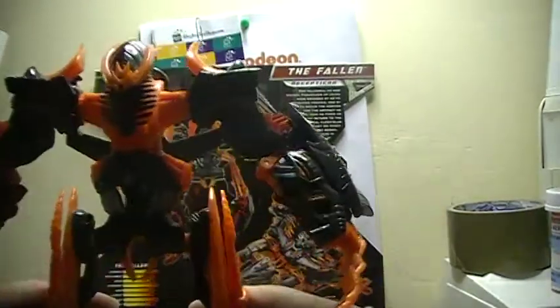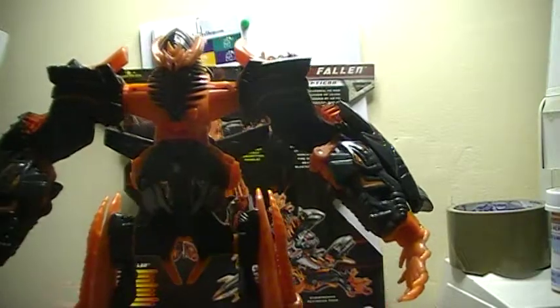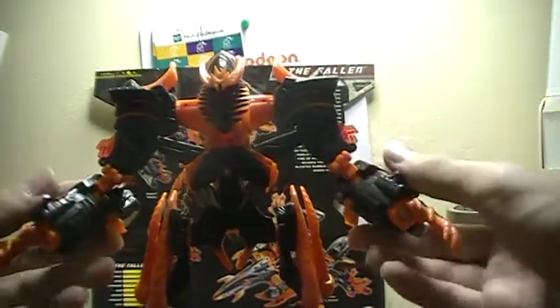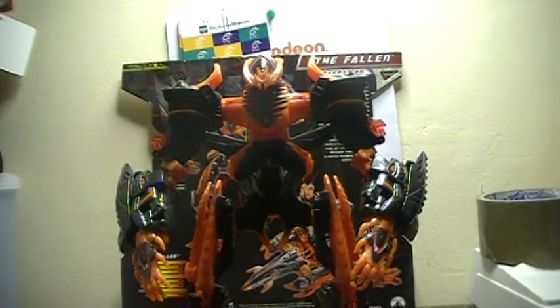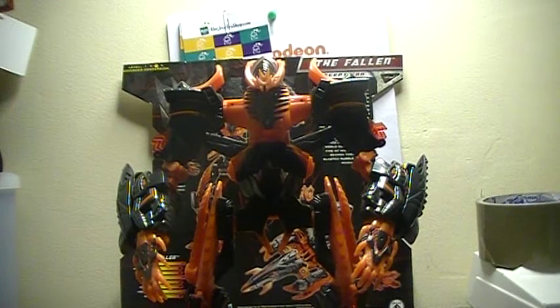I think you pretty much have him in robot mode. I'm going to try my best to not knock anything down but no promises. Oh wait, I forgot to fold up the landing gear. And yeah, you pretty much have him in robot mode. There you have him — the worst Revenge of the Fallen figure. I rank him a 2 out of 10. That's pretty much it — sorry if this review was boring, but this thing sucks. There's really no point in even reviewing it, but anyways I'm pretty much done here. Stay tuned for more.